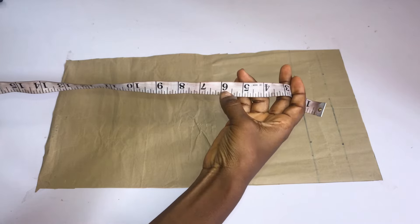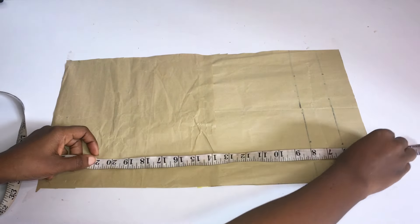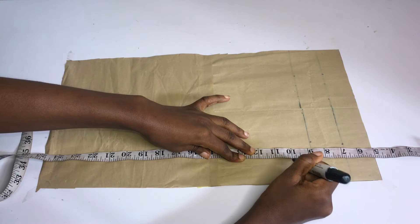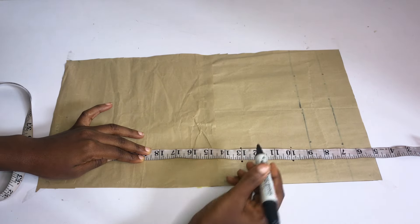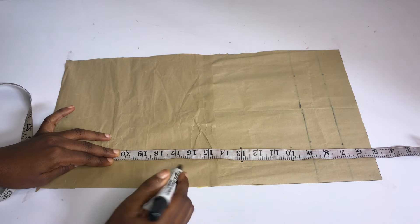I already have my pattern paper on my work table and this top is like an off-shoulder top. So I'm going to be taking out 5 inches — you can do 5 or 6 inches — before you start placing your points. The first point I'll take is the distance from my shoulder to my bust point, which is 10 inches. The next point is the distance from my shoulder to my under bust point, which is 13 inches.